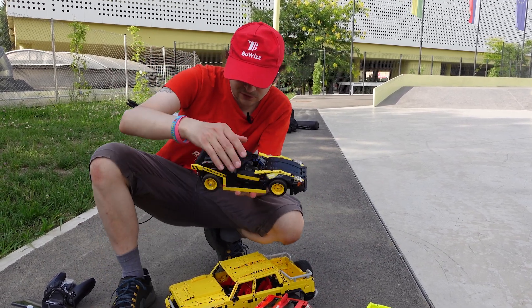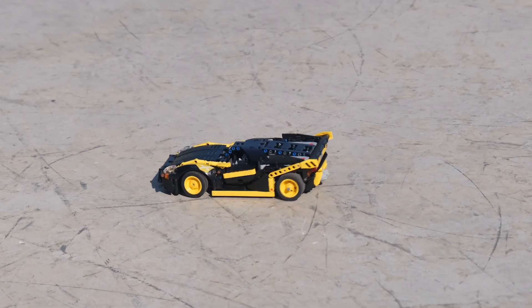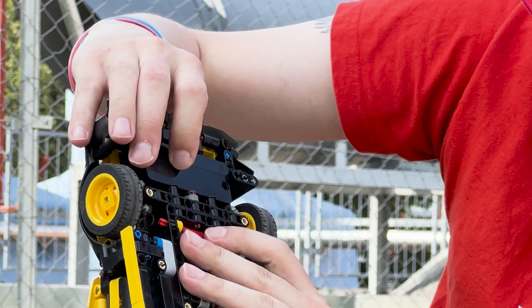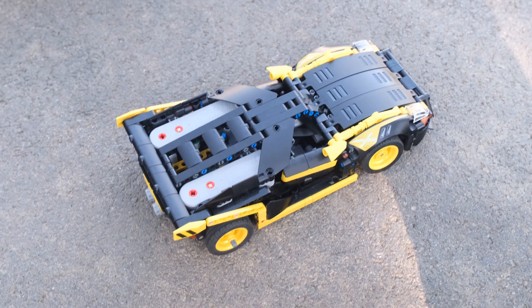Next we have the mini racer. This is around 720 pieces. It's powered by two BuWizz motors in the back, and the BuWizz 3.0 controlling it is placed in the front, so we have a very good weight distribution — a heavy BuWizz in the front and two heavy motors for driving in the back.